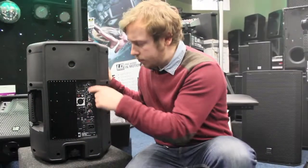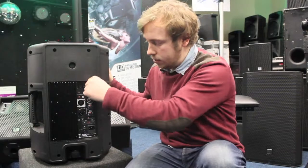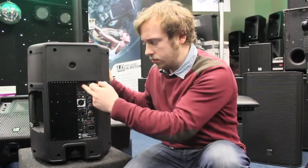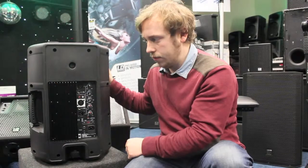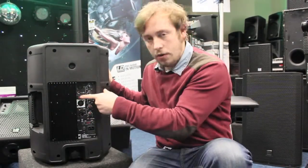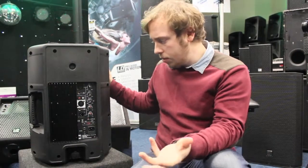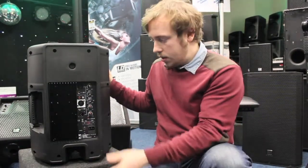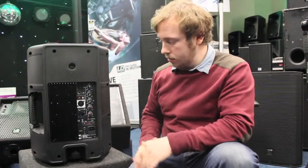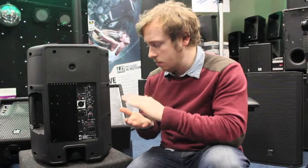Looking at the back, you've got a couple of connections. There's a microphone input here which gives you a separate gain control, so you can go straight in with a mic and still have the same level of audio. You've also got a line level with phono connectors, so you can go straight in from your MP3 player or laptop, and you can mix the two signals together — so when you're talking over the top of your music, you can keep those levels.